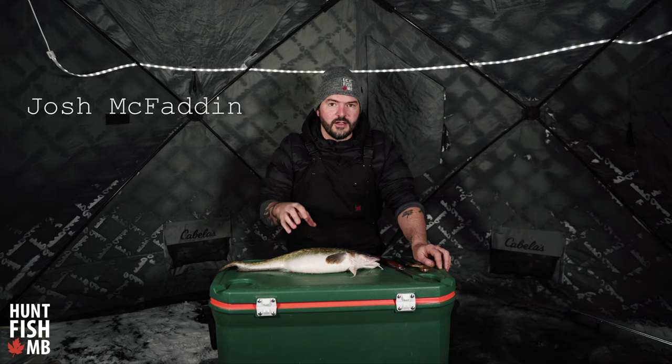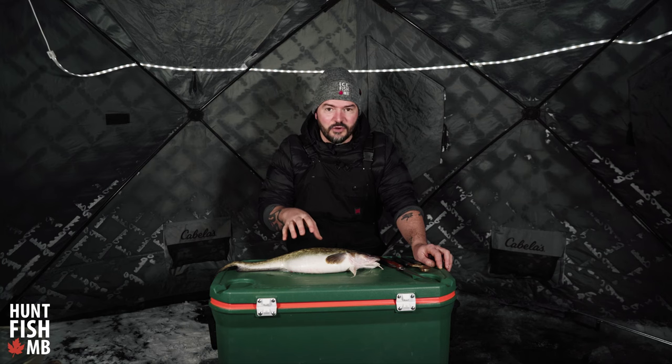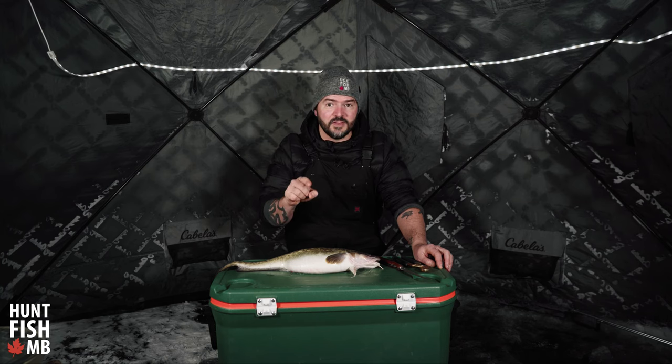Hey everyone! I just had an amazing night fishing for Burbot, otherwise known as Eelpout and Mariah. Although not everyone knows it, these are amazing table fare, really great to eat, and I'm going to show you how to clean and fillet them right now.